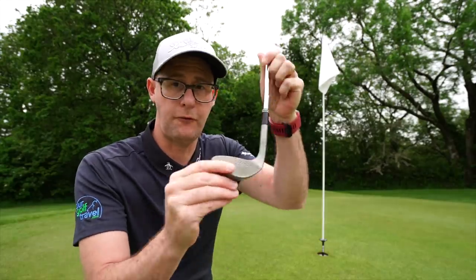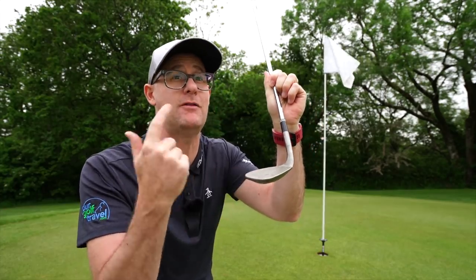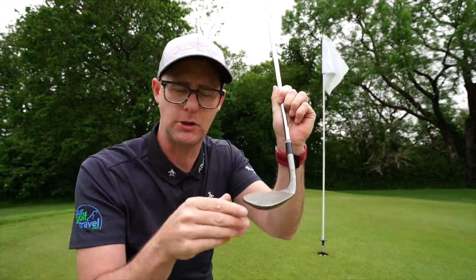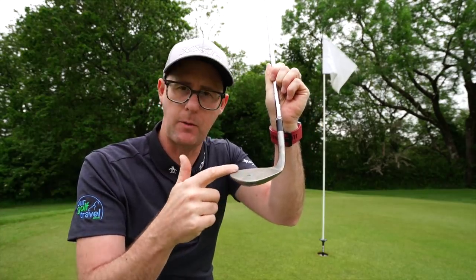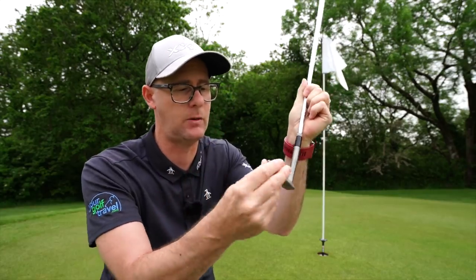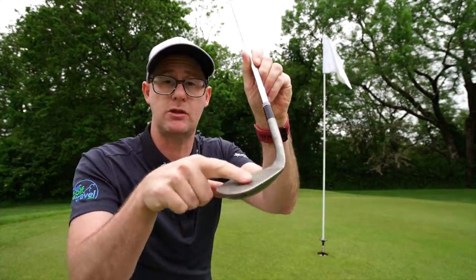Full face isn't new — Callaway did it first, Ping might have even done it first. I'm not sure who first put grooves high on the toe, but maybe you can let me know in the comments. Callaway went this way, TaylorMade did as well in their series of wedges, and now Cleveland is coming into it with the RTX wedge.